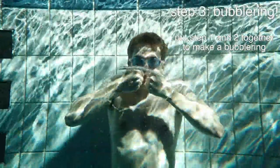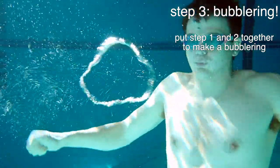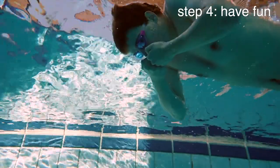Step 3: The bubble ring. Putting steps 1 and 2 together, you can make a legendary bubble ring and truly become a waterbender yourself. This will take a lot of practice, but it's definitely worth the reward. Step 4: Remember to have fun with your newly unlocked waterbending abilities.